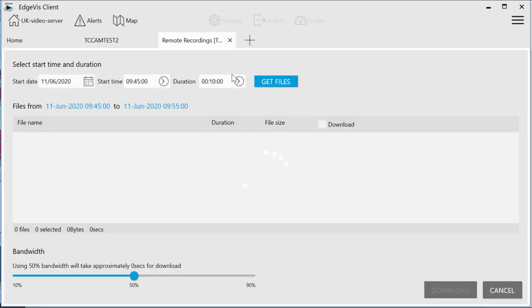Full HD footage can be downloaded by selecting the date, time, and duration of footage you want to download. The footage is downloaded in the background so you can carry on working.